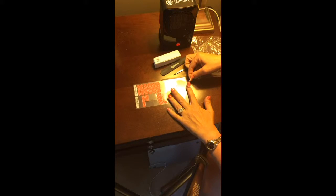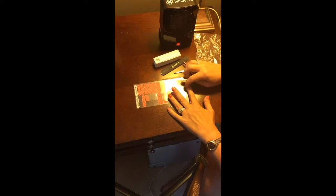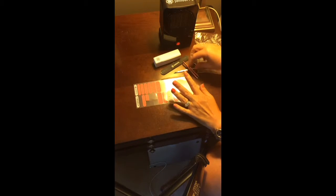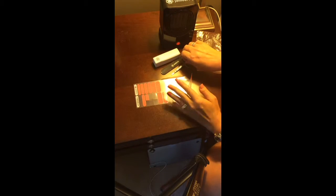I apply it to my nail pretty close to the cuticle, but you don't want it touching the cuticle at all. You just pull it tight and smoosh it on both sides to get it nice and straight.